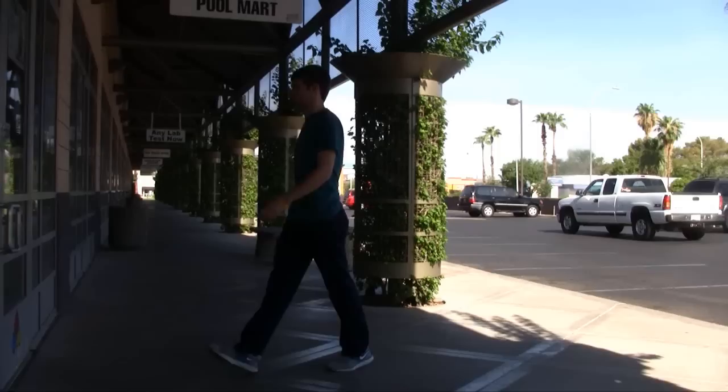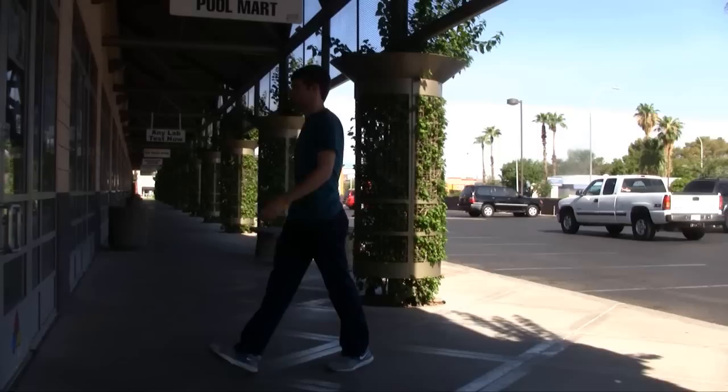Be sure to always follow label instructions on the test kit and add the reagents to the water slowly. Water tests should be completed before you add any chemicals to your pool. Also, pool chemicals can take up to a day to have their full effect. When you're not using the test kit, store it in a cool, dry place to help keep the equipment and reagents in good condition, and pay attention to the product's expiration date.